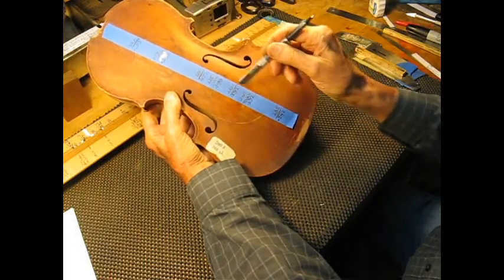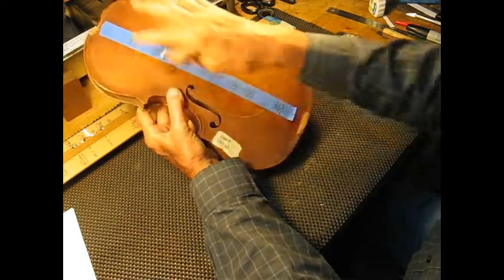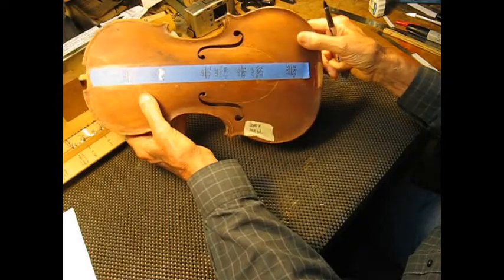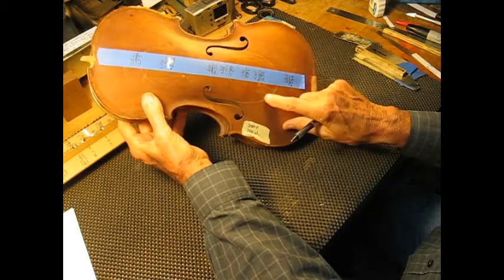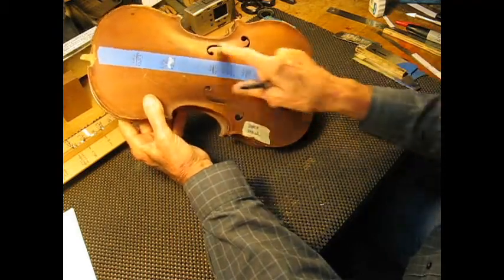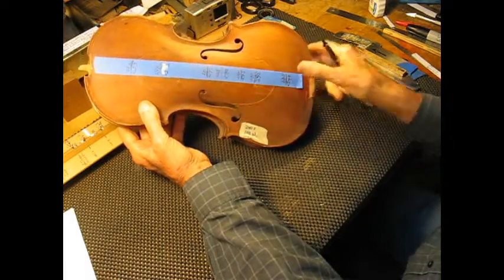Everything else here is quite a bit off, so that's not a good sign. It probably just needs to be re-graduated. Maybe the wood is fine — it just needs the dimensioning on the inside to be changed a little bit.